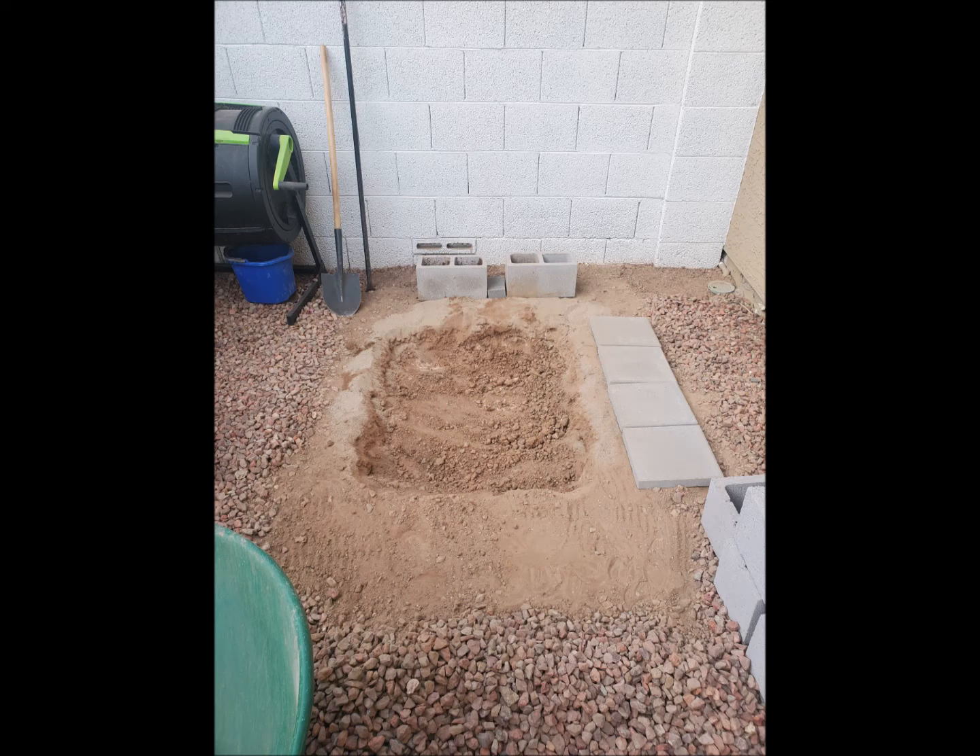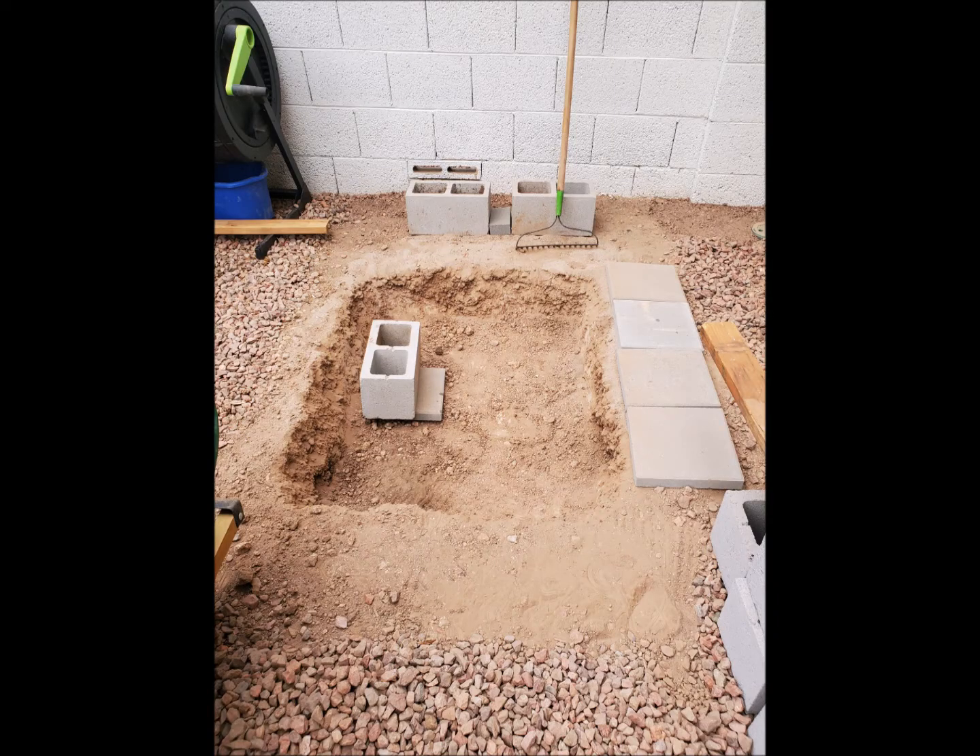I cleared out the gravel and I had to start digging down about 10 inches so I can get one layer of pavers and one layer of cinder blocks completely under the ground, and then a second layer of cinder blocks I'm going to put above the ground.